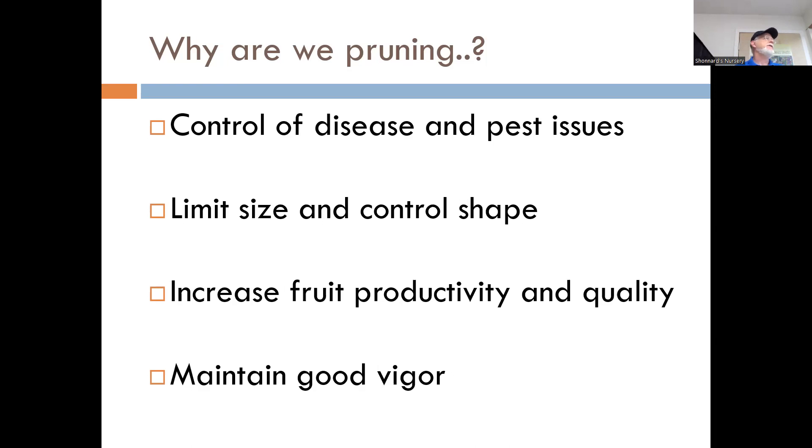We want to prune appropriately to encourage good fruit productivity, with good quality and maintaining that balance. And with older trees, trees age just like all of us. As those trees get bigger and older, they start losing vigor — they stop putting on so much new growth every year in desirable ways. That's a problem because the growth that comes out one year becomes next year's fruit and flower buds. So if it's not putting a lot of that out, you've got a diminishing potential for yield. These are all the things we're trying to accomplish in the course of pruning our trees.